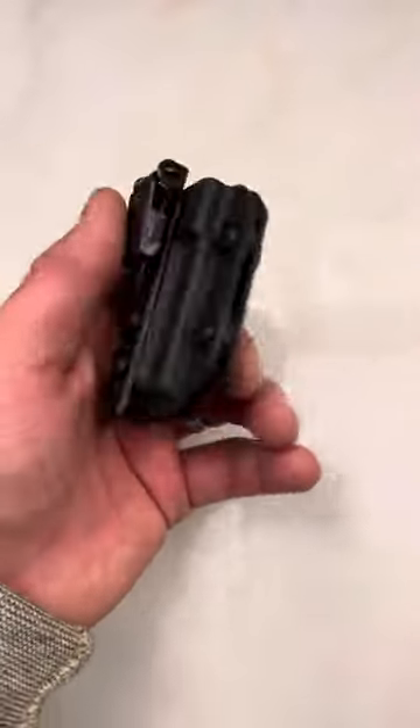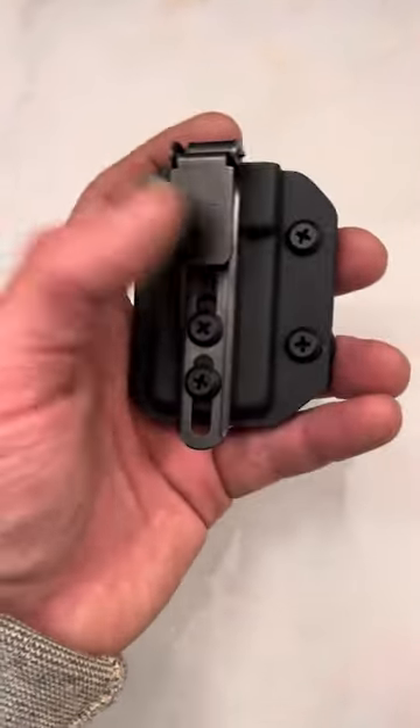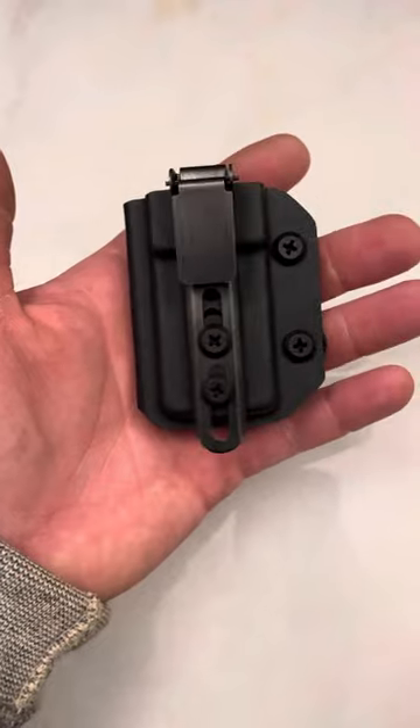Just go to the mag carrier section on blacksmithtactical.com. Don't forget to use code SPN for 10% off, and select the mag carrier with an ulticlip. It's awesome — great design, great setup, great retention. Super glad I got them. Thanks for watching guys, hit the like button.